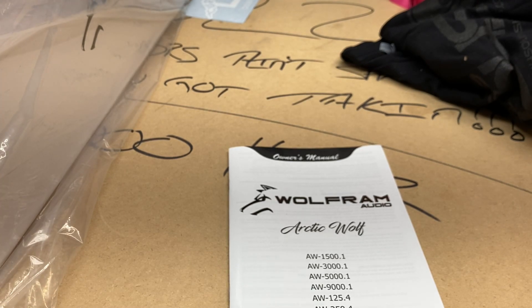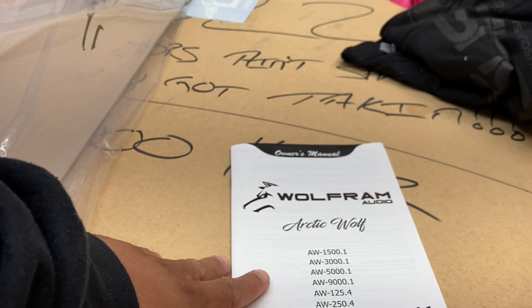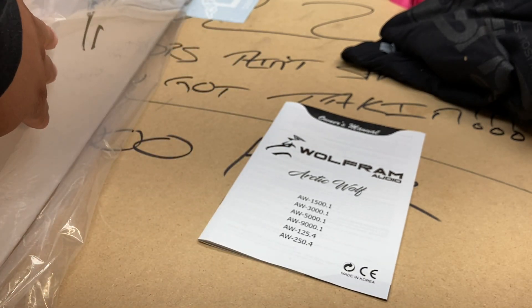Probably not the quickest unboxing, but one very expensive unboxing. One major piece to the 2022 build is here as far as this Wolfram Amp.